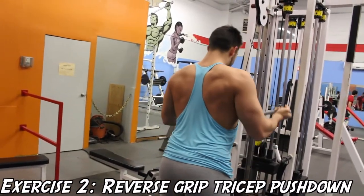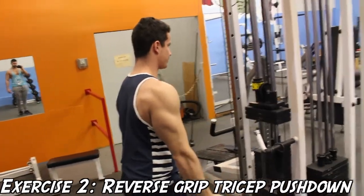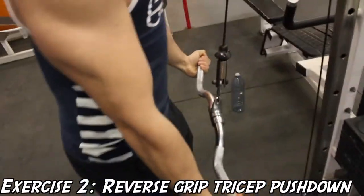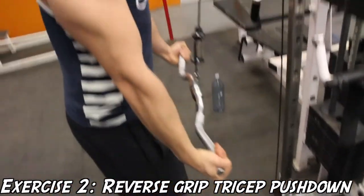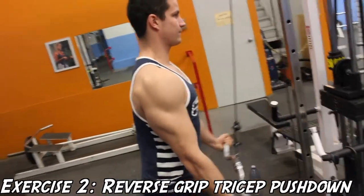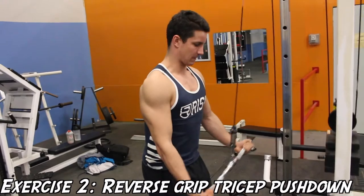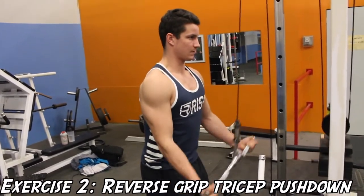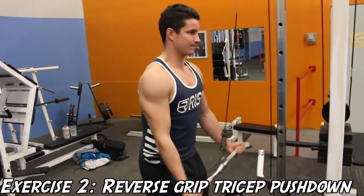Here's me doing the exercise, and one thing to remember: even though you'll tend to use less weight for this exercise compared to the overhand tricep movements, your delts won't be able to assist with the movement, so you're going to be getting full tricep activation and isolation. I like to do this as a finishing movement of my tricep routine, so I recommend you guys try it out and let us know how you enjoy it.